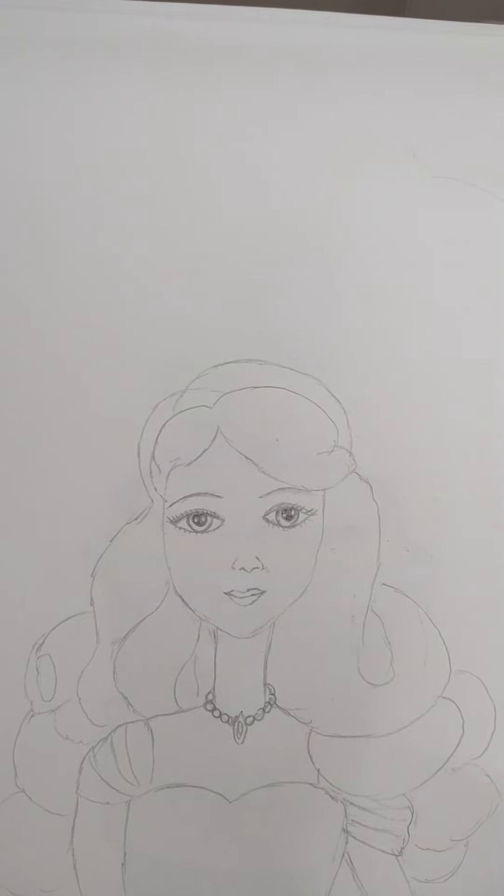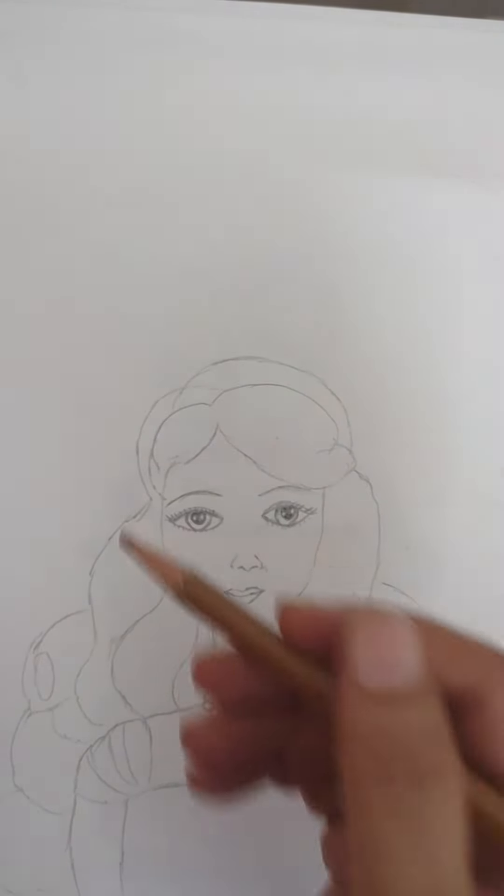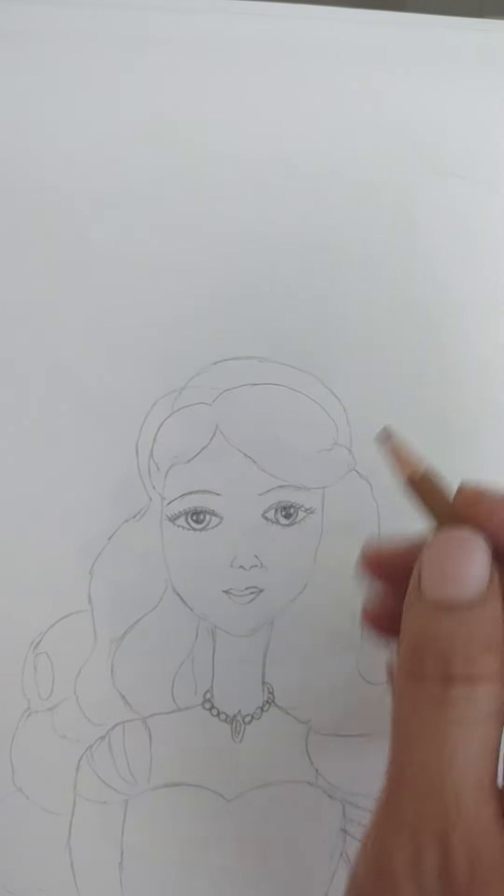Hi kids! Today we are going to do a beautiful drawing of a Barbie. I'm going to draw in portrait mode, so keep the book or the paper you're using vertically. Now let's start. I'm going to use color pencil for coloring, not a marker.